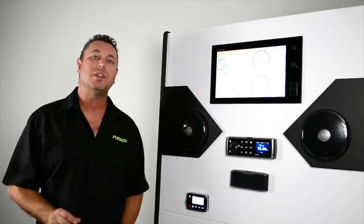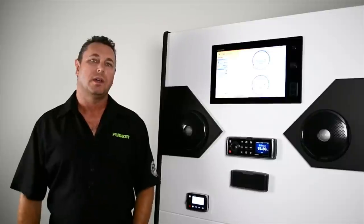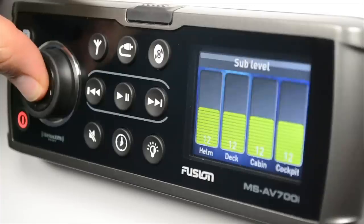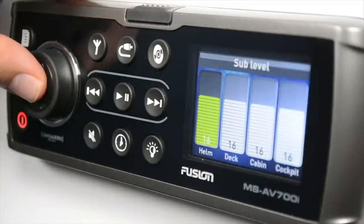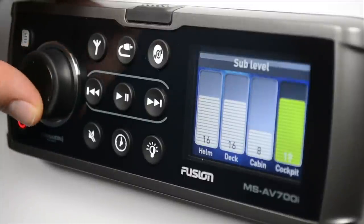Another very useful, unique Fusion innovation is subwoofer direct control. A quick press and hold of the rotary encoder takes you into the subwoofer menu, where you can adjust the sub in one or any zone.